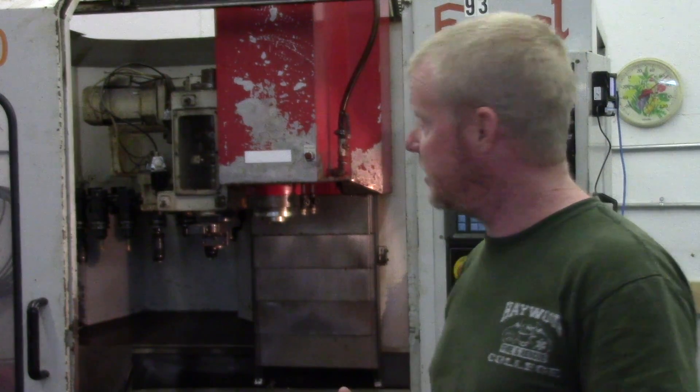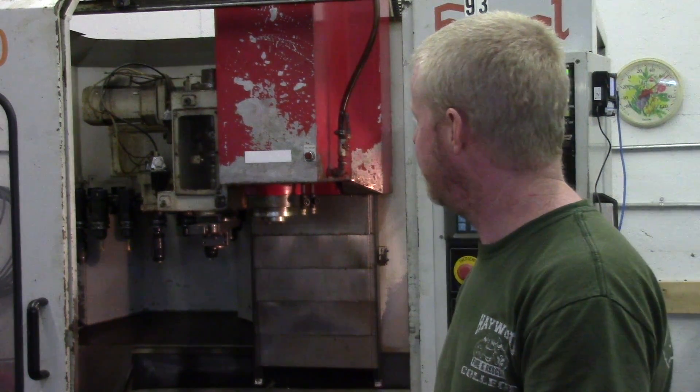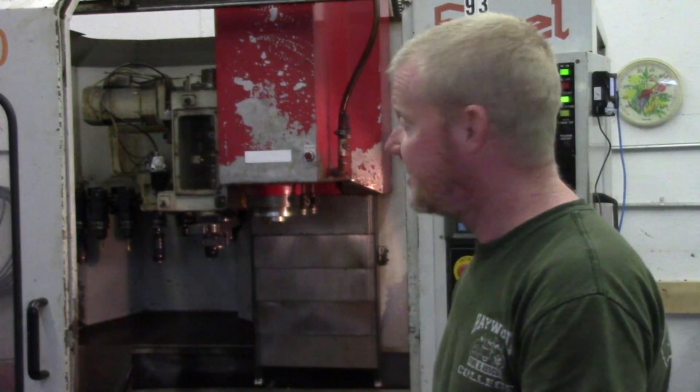If you have any questions, comments, or suggestions — definitely if you've had one of these machines and you know something about this tool holder or tool changer — I'd appreciate any comments. Thanks for watching.